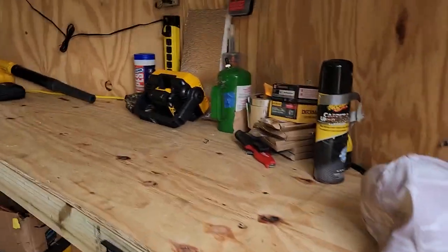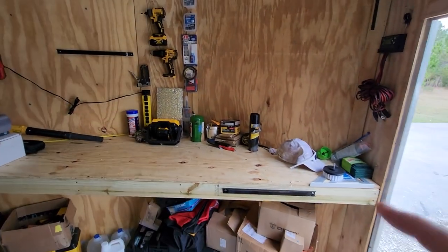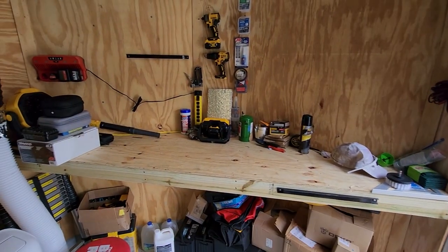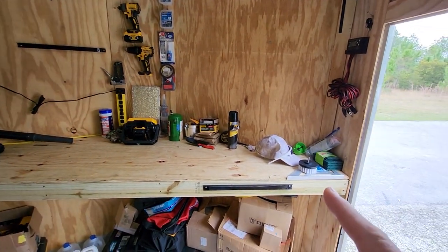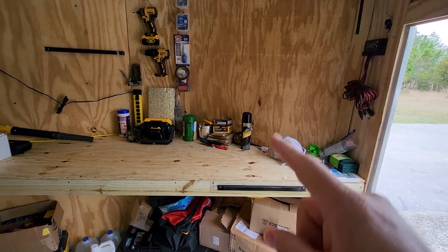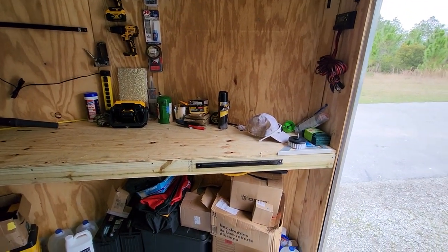Step into our trailer. As you can see we got our bench up. We're already using it for stuff — had a couple projects done on there already. It is permanently mounted to the studs that run up and down the wall, mounted with wood to metal screws.